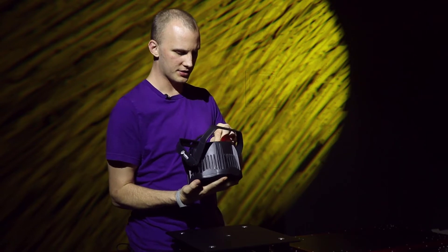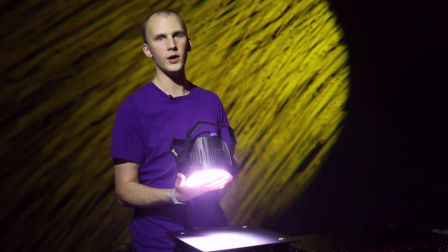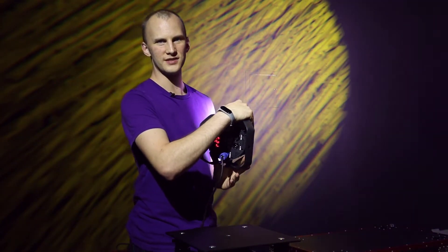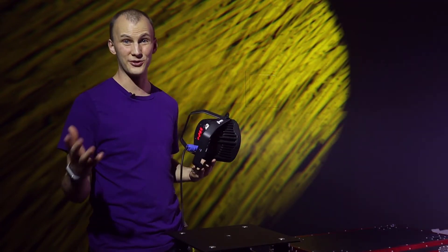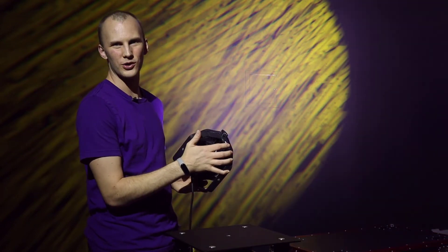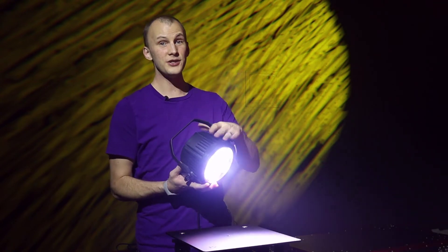Cycling through it here, I'm just going to put it into an auto mode. You can run these a number of ways — one, it can run static color. This is full brightness here, as you can see it's quite bright. For reference, the unit lighting me and the backdrop is a 700-watt LED moving head, so the fact that we see this on the wall next to it is pretty extraordinary.